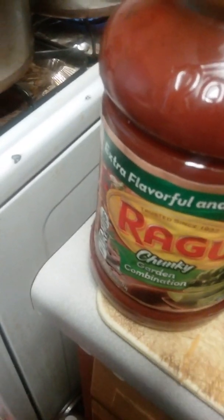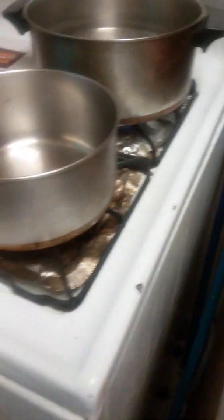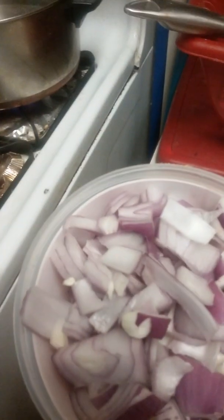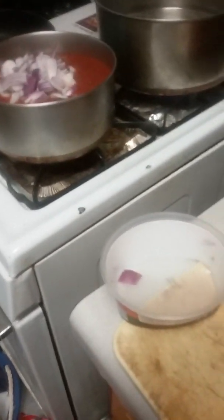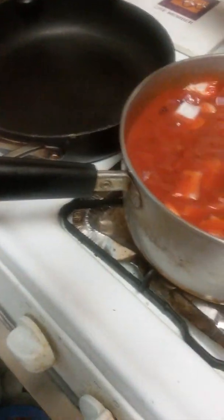I'm going to start out with a jar of spaghetti sauce. Today I'm using Ragu, the garden combination one, and I will be using a full jar of this. So I've added in the sauce, and the next thing I'm going to add is one full chopped-up onion. This one was actually a red onion, but you can use white onion — I typically use any onion I have on hand.